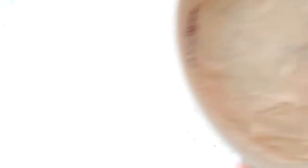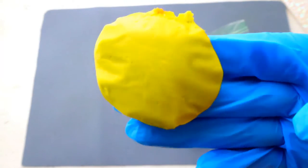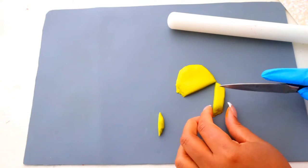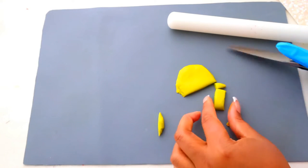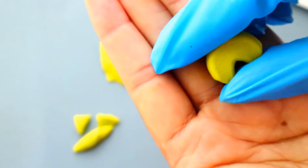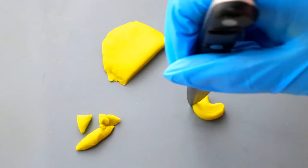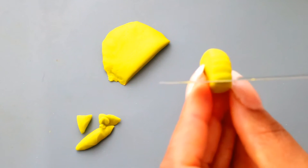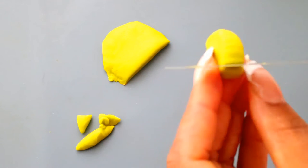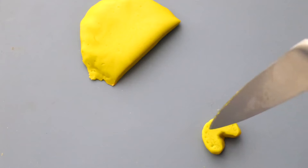Now let's get started on our soup toppers. Here is my marshmallow fondant — I will leave the recipe in the description. The first thing we're going to make is the celery. I used a drop of leaf green to get this color, and I'm going to simply cut my fondant into rectangular pieces, kind of shape it into a rainbow, and then use the back of my knife to make small indentations around that edge. Then I'm going to make a few dots right along the curved edge — and that is one way to make your celery.